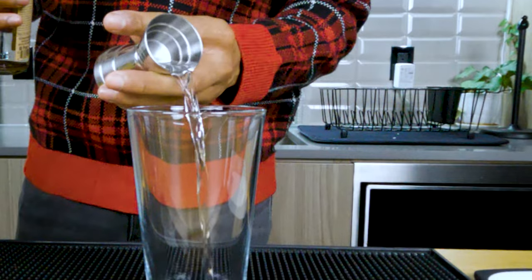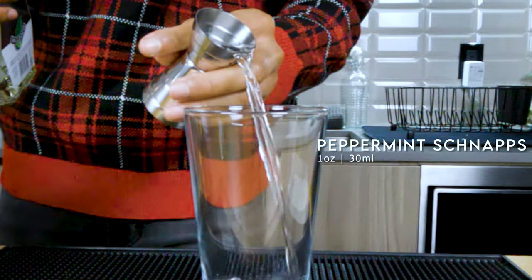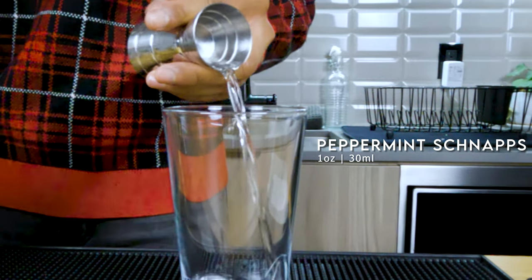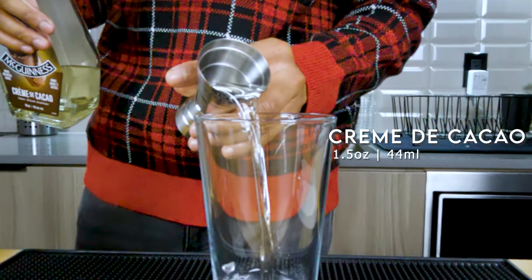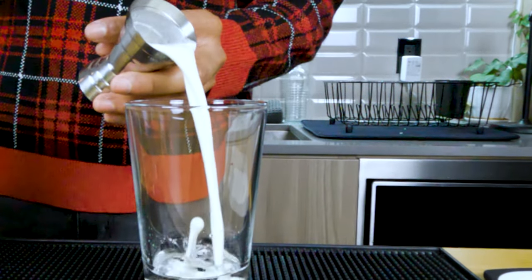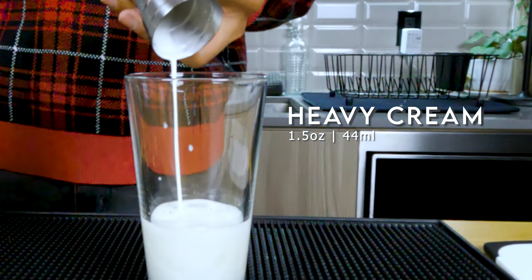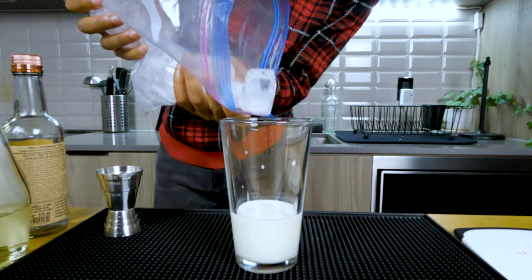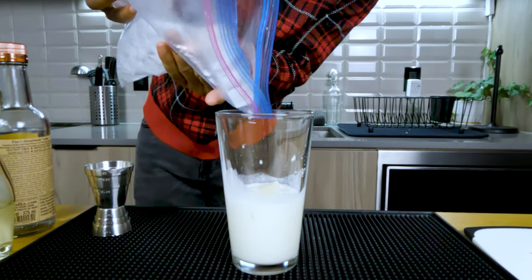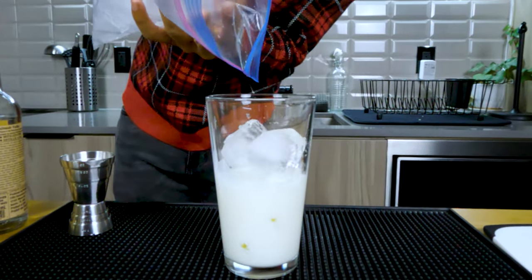Now it's time for the pour. First, we're going to get in half an ounce of vodka. Next, you want to follow up with one ounce of peppermint schnapps. After this, you're going to pour in one and a half ounces of your creme de cacao. Then you want to pour in one and a half ounces of your heavy slash whipping slash 35% cream. We're going to get some ice in your shaker and we're using that Ziploc bag because we're making cocktails at home.